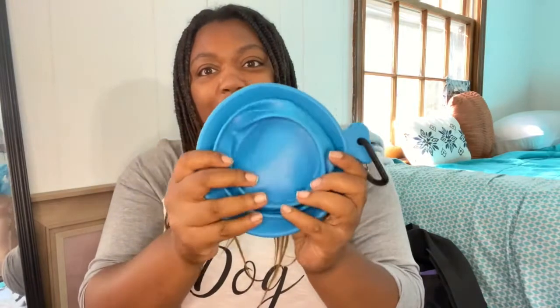Another essential is collapsible dog bowls. I got this one from Five Below — don't sleep on Five Below, they have dog stuff — and I got this other one from Walmart. This larger one I use for his food and the smaller one for water. You've gotta have water bowls and food bowls; you never know when you might need to feed your dog on the go.